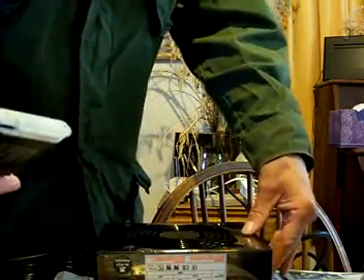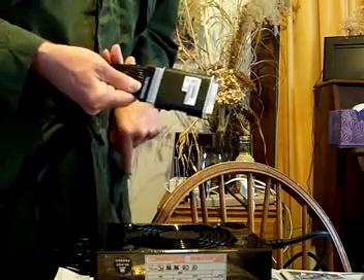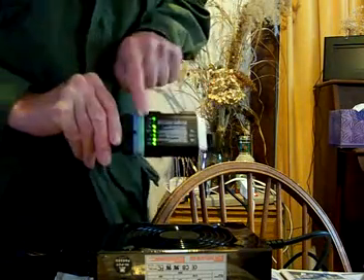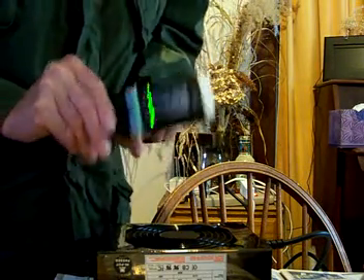Now, if I turn this on and the tester is attached to it, then the fan comes on, the lights on the tester come on, and you can see that it's working.